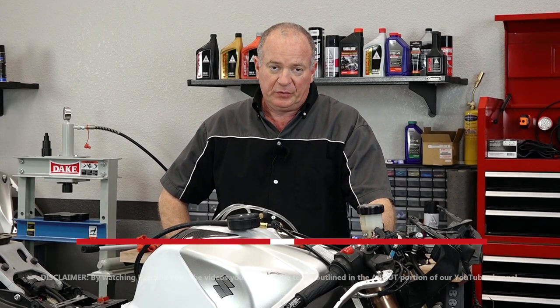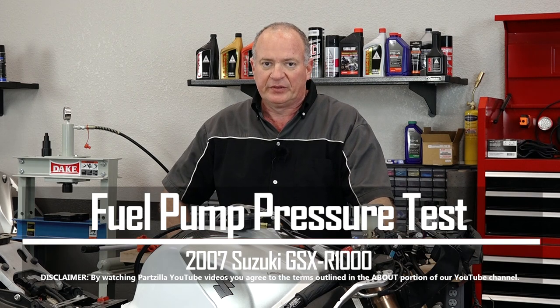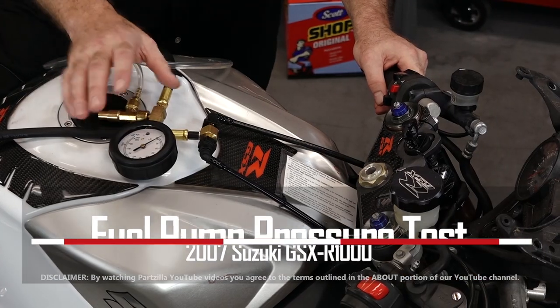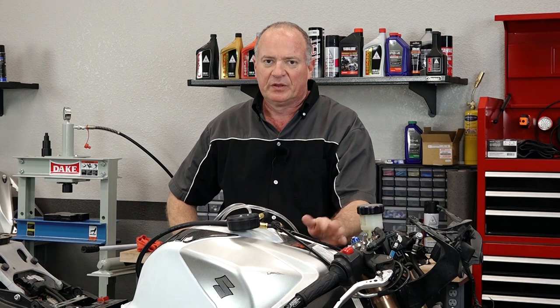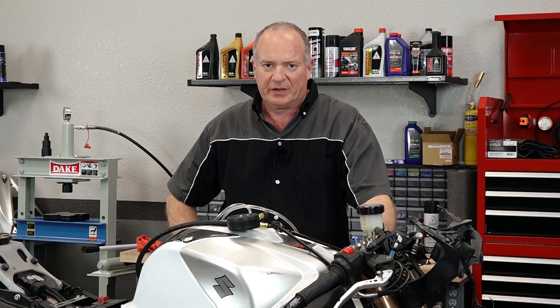Hello, John Talley here with Partzilla.com. Today we're going to be looking at the fuel delivery system on our 2007 Suzuki GSX-R-1000. What I'm actually going to do is take a look at the pressure, try to determine if it's in range. So let me go grab a couple of tools, get this tank lifted up, and I'll show you how to get it done.